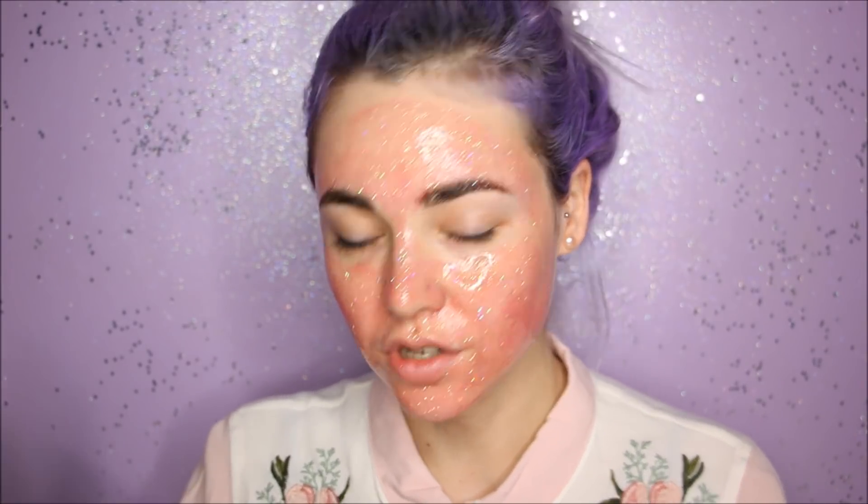It looks exactly like the one from Too Faced! Now I'm just gonna leave it on there to dry, following the instructions on the sachet of the face mask. And while it dries, of course I'm gonna take some videos and selfies for Instagram — I mean, this is what the masks were designed for. I sparkle and shine!